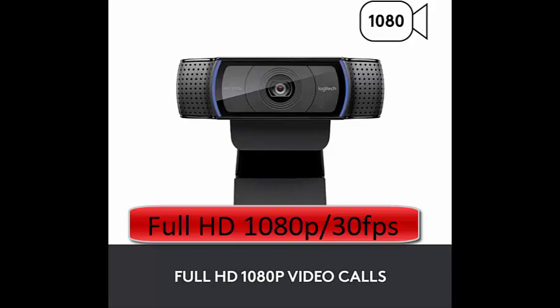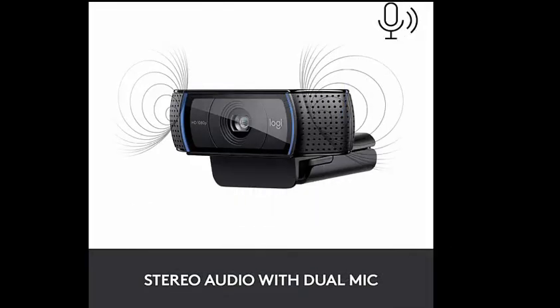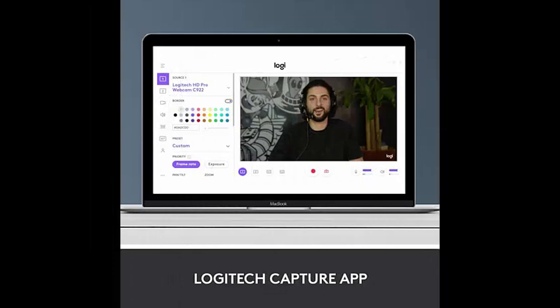Full HD 1080p video calling and recording at 30 fps. You'll make a strong impression when it counts with crisp, clearly detailed, and vibrantly colored video. Stereo audio with dual mics captures natural sound on calls and recorded videos.